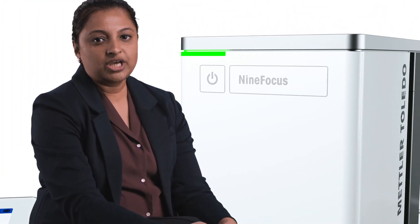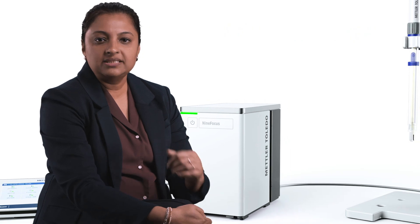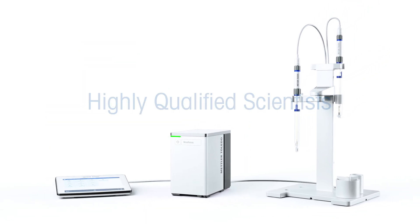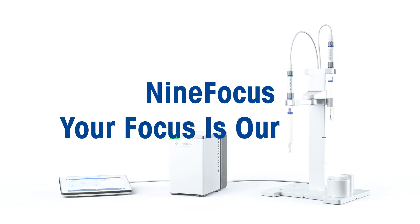We get it — even the most experienced lab technician can get challenged. That's why we offer world-class first level customer support. Whether you need help choosing the right sensor, solving an application challenge, or just getting the most out of your system, our team of highly qualified scientists and specialists is always just a call away. 9Focus — your focus is our focus.